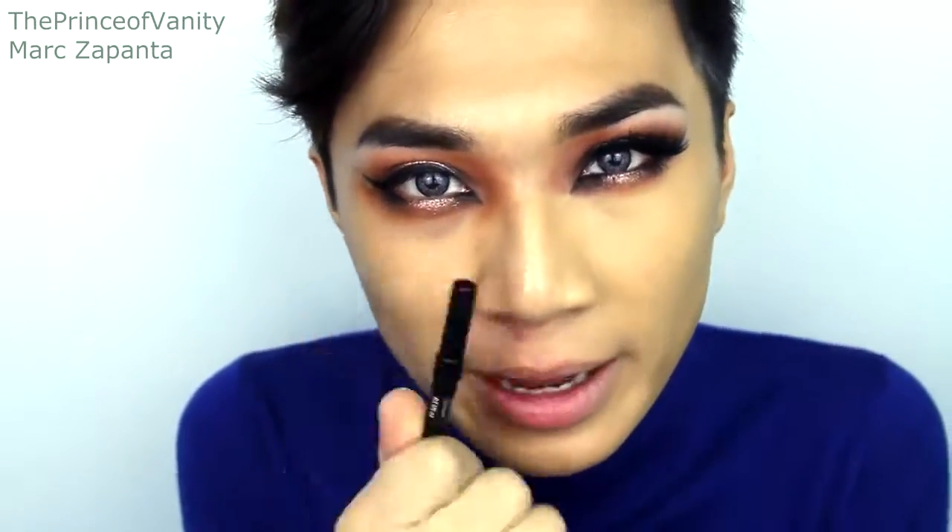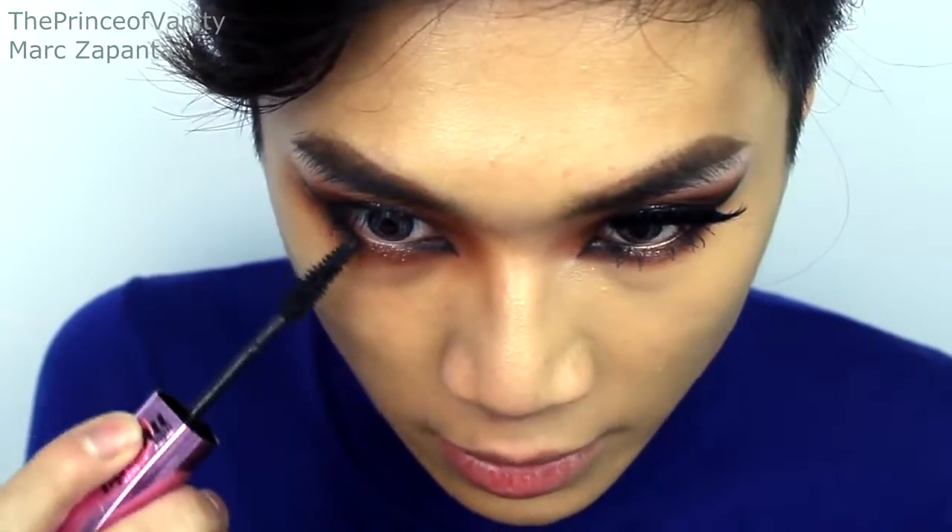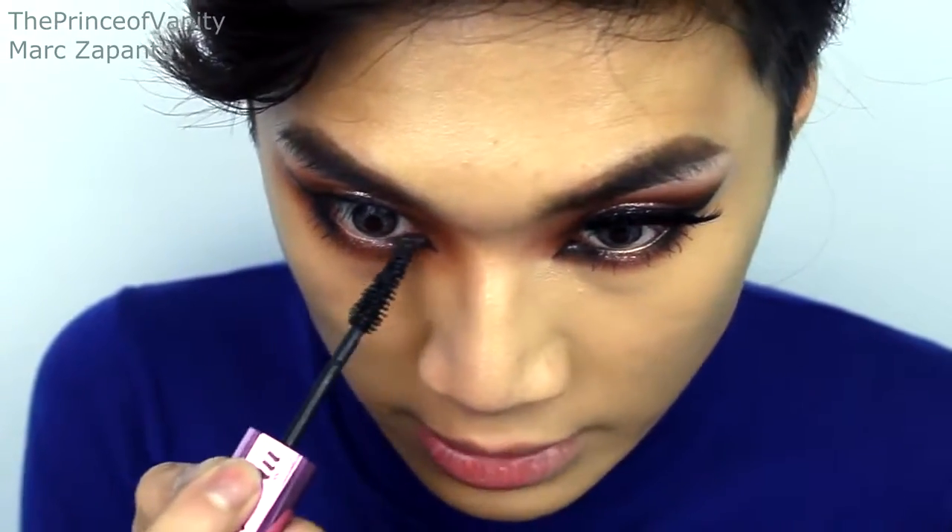I'm taking my Urban Decay 24/7 eyeliner in Perversion and applying that to the inner and outer waterline, not applying it in the middle because that will defeat the purpose of having a highlight in the middle. For the mascara I'm going to be using L'Oréal Miss Manga lashes — same for the bottom, applying it into the outer corner and the inner corner but not on the center because we want the glitter to really show up.